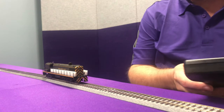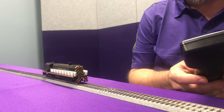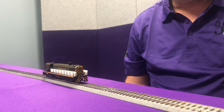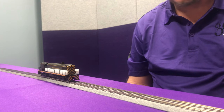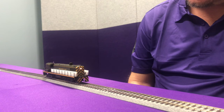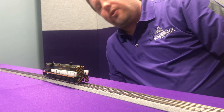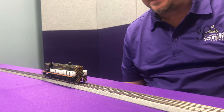At the test track with the locomotive on track and power applied, we don't have sound yet since the speakers aren't hooked up. We verify the locomotive moves in the forward direction — it does. We check reverse — it moves in reverse. We check lights: backup light is on, forward light is on. So far, so good. Let's go put the speakers in next.